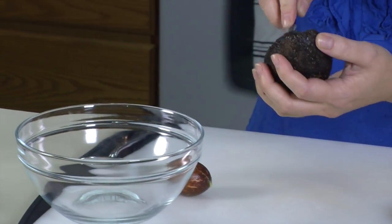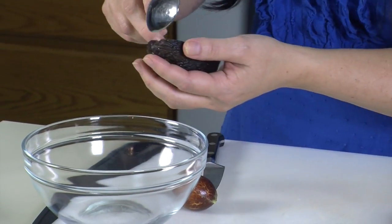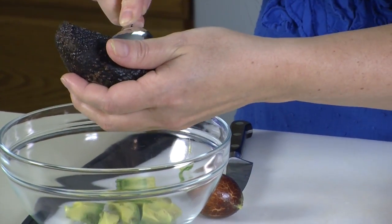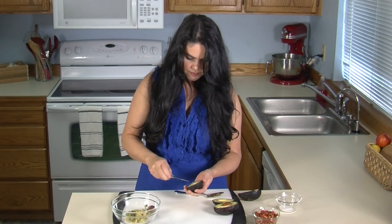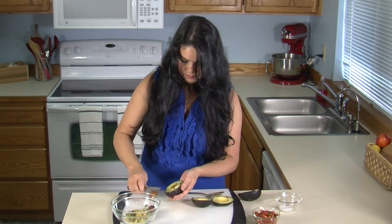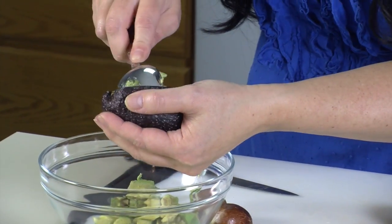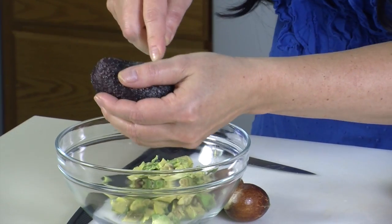I'm going to go ahead and just slice it. We're not going to mash up our guacamole — we want it to be a little bit chunky. If there's any little dark spots, go ahead and just leave them out. There you go. Nice little squares. This guacamole will take you three minutes to do, and it'll probably take you three minutes to eat it.